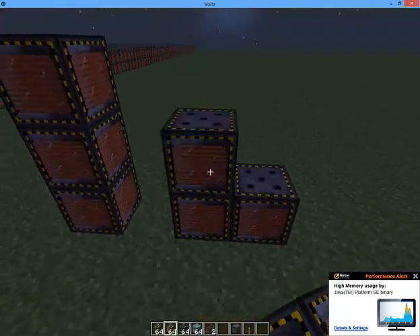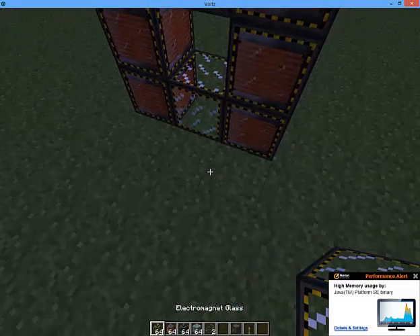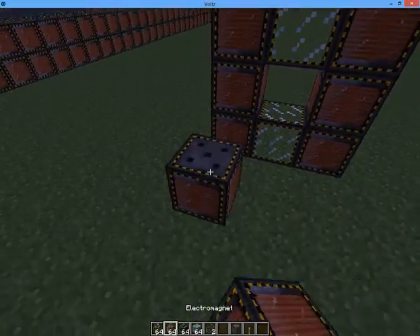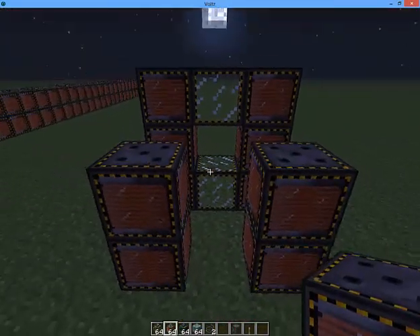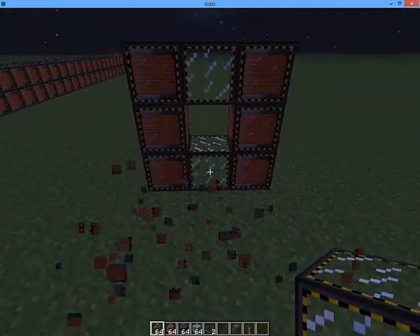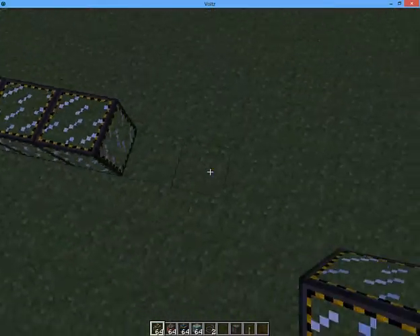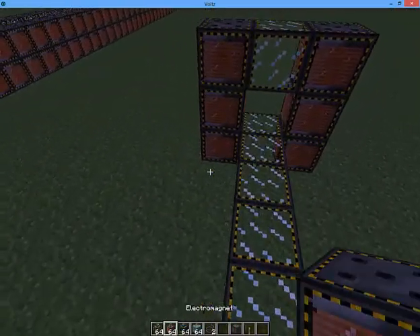So it's three electromagnetic blocks up, like that. That is the most resource effective way, and all you need to do is just carry it all.